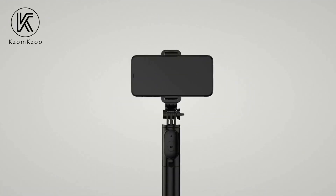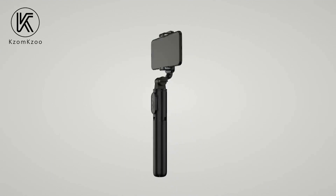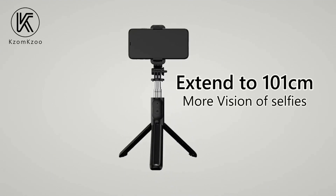It's compatible with GoPro, iPhone, Samsung, and Huawei. Get yours today and capture your memories with ease. See you next time!